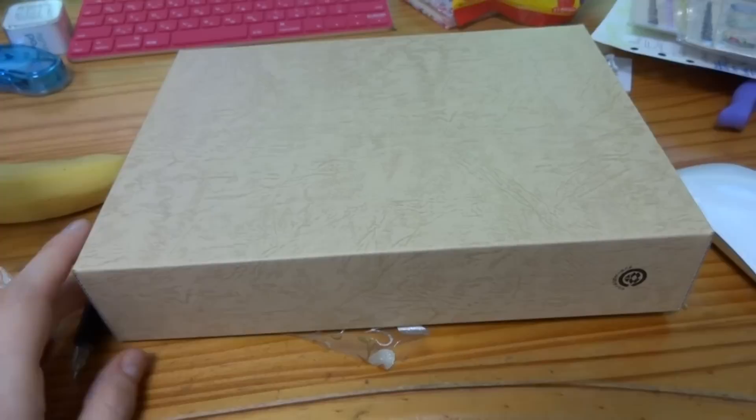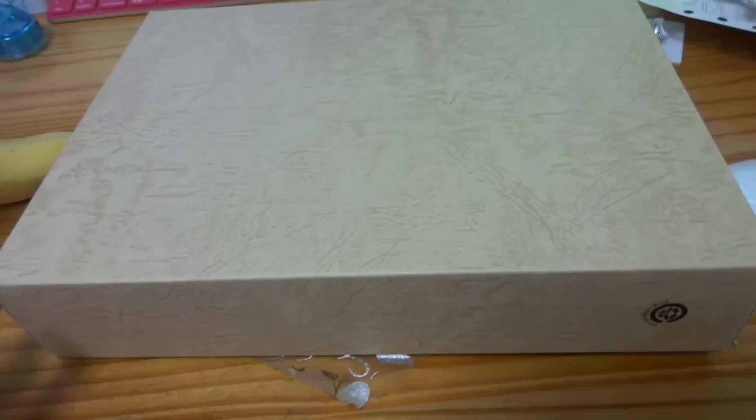Hi guys, it's Sherry here and I got a package in the mail from Mariko. She said she was sending me a card and of course she sent me something more than a card, so I'm really excited. Let's open it up!